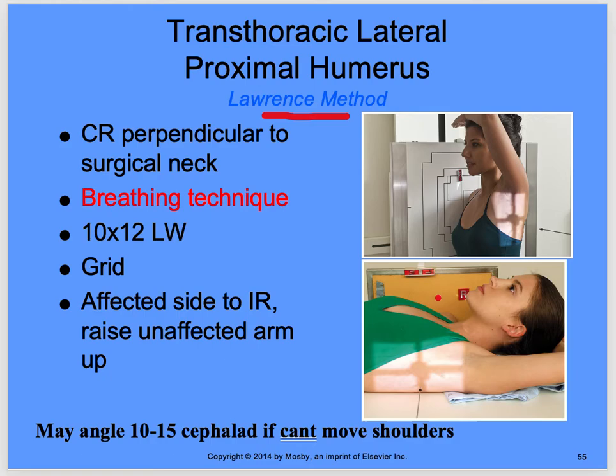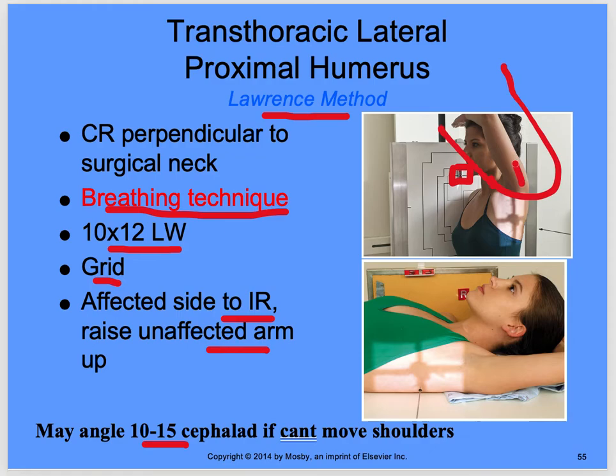Transthoracic lateral proximal humerus — the Lawrence method. We're going through the thoracic cavity, so it's going to be a breathing technique with a long exposure time of about two to three seconds. Your central ray is perpendicular to the surgical neck — this is not mid humerus, it's a little higher because you're doing just the shoulder. Make sure your marker is in the light field. Use a 10 by 12 lengthwise with a grid. The affected side is to the image receptor, and raise the unaffected arm up as much as possible out of the way.